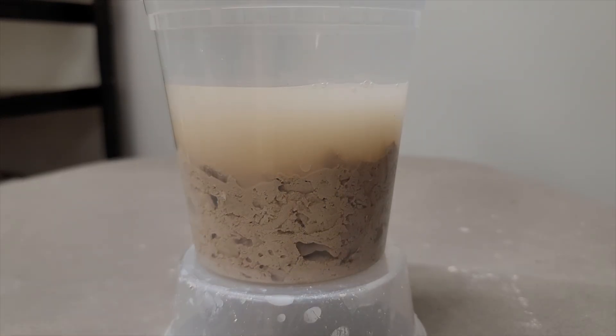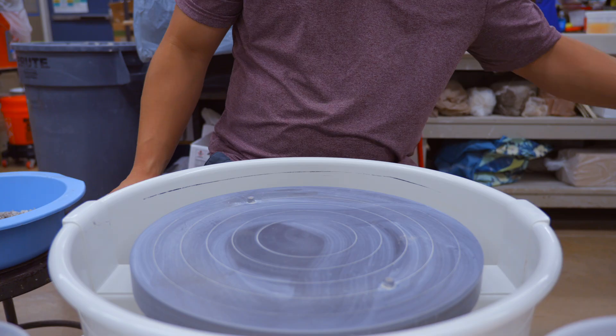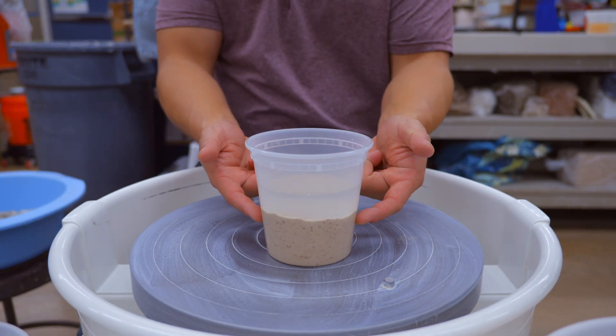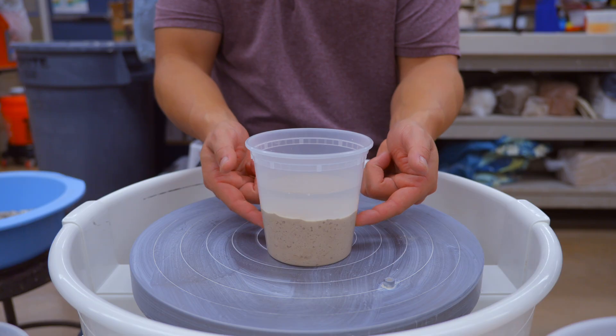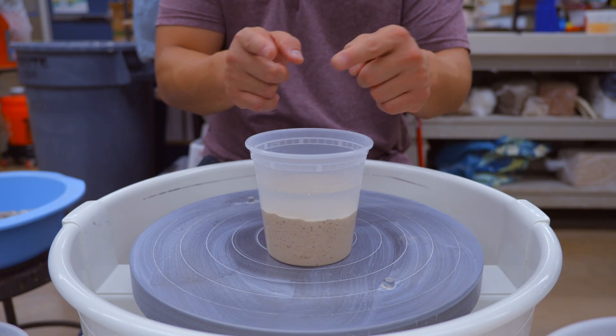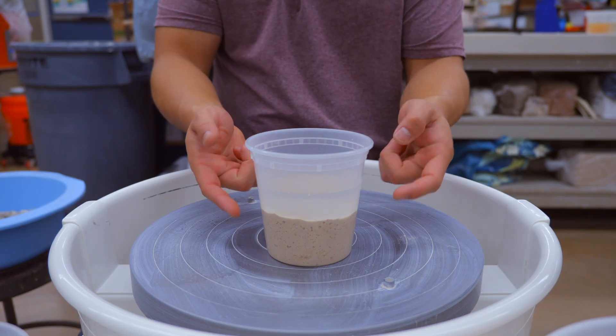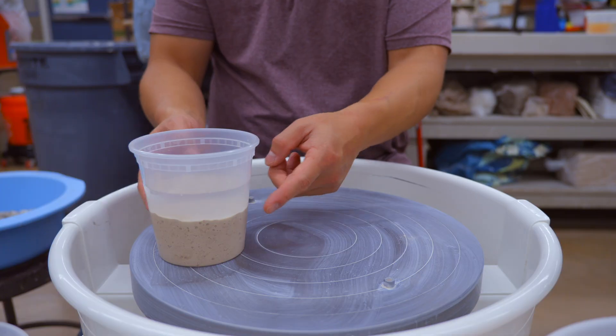What you're seeing is a time lapse of me adding water to the trimmings over the span of about 20 minutes. Within that 20 minutes, the water has dissolved the trimmings quite a bit and it's starting to settle out already. I'm going to let this sit for another 24 hours. Now we're back and this is what it looks like after 24 hours of settling. You can see the clay trimmings have dissolved completely — it has settled and the water offloaded to the top. So we're going to need to siphon off that water because we don't want that much water in it.